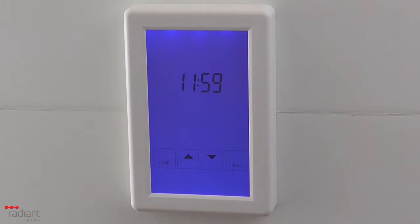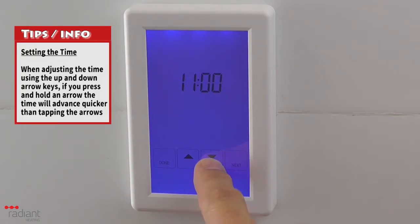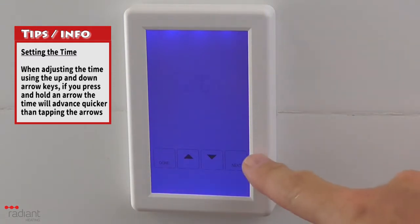The time will begin to flash. Using the up and down arrow buttons, you can adjust the time. Pressing and holding down an arrow button will advance the time in 15-second increments, which will allow you to quickly change the time if you need to change it by a large amount. Once the time is set correctly, press the Next button.